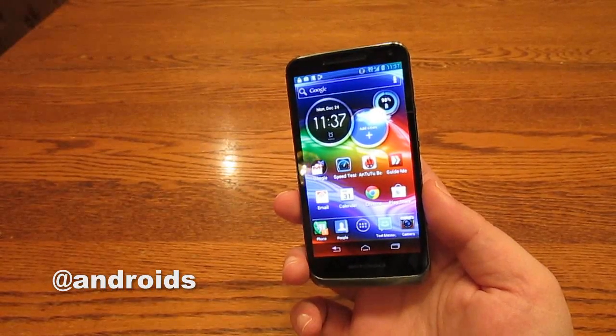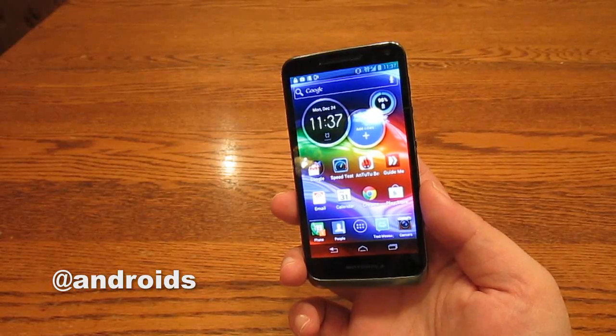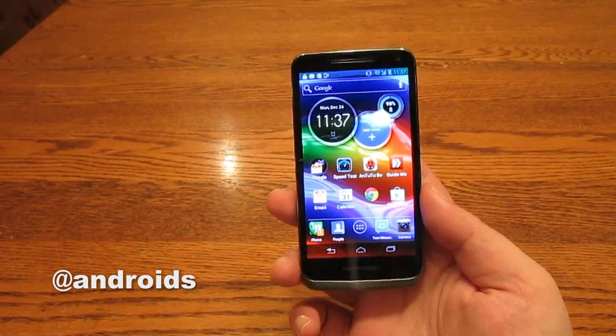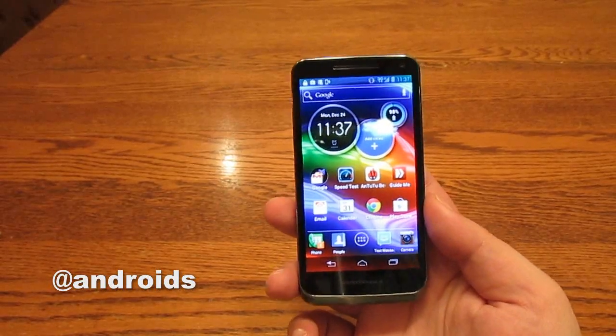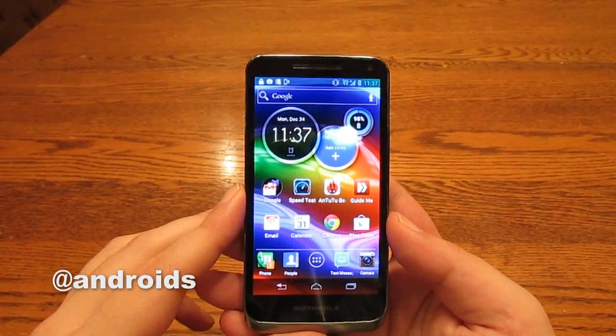All in all, it's a solid handset, but we wouldn't expect anything less, just because the Razr M was a solid handset and this is essentially the same. Go ahead and check out the full review on AndroidCommunity.com, and thank you for watching.